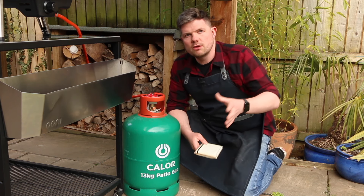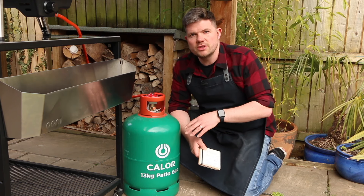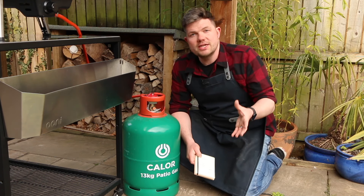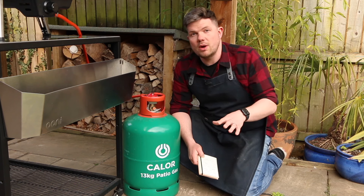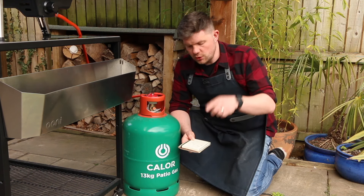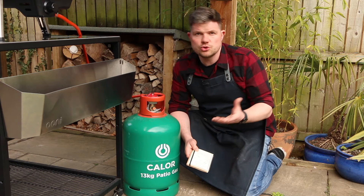I always get a lot of comments about how expensive gas prices are in the UK - we know it's expensive. Obviously in the US you pay a different price for gas and many of you use natural gas. It's hard for me to work out those exact costs but if you use this equation to figure it out you should get a good answer.